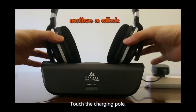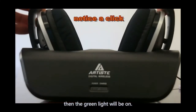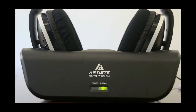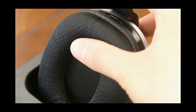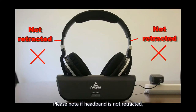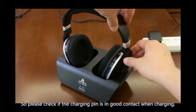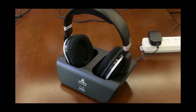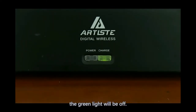Touch the charging pole and put the headphone into the base. Then the green light will be on. Please note if the headband is not retracted, the green light will not be bright. Please check if the charging pin is in good contact when charging. When the battery is fully charged, the green light will be off.